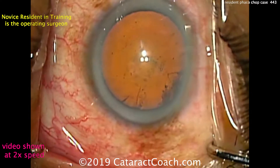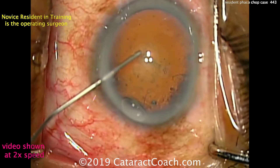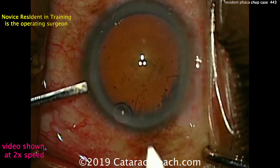So even if you're at a program that doesn't have the fanciest equipment or the fanciest instructors, you can definitely learn. If you have the will to learn and become a better surgeon, by golly, you can do it. And this resident has done it.